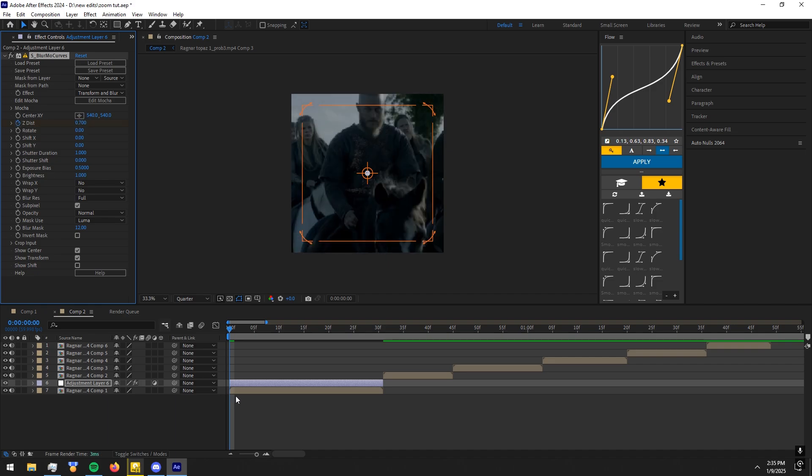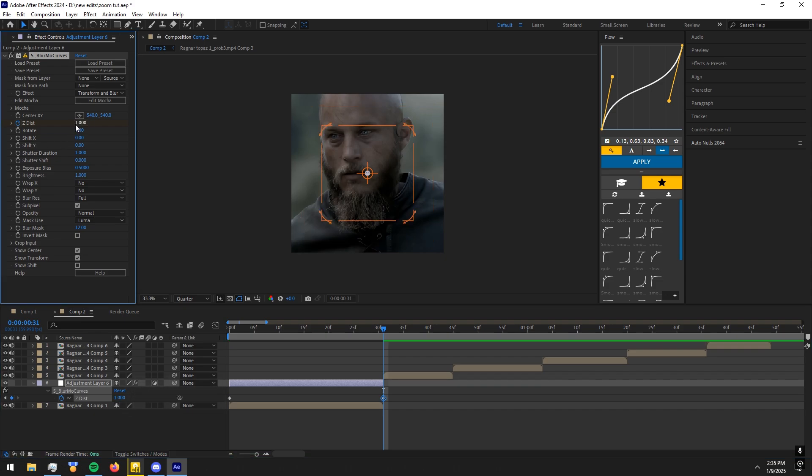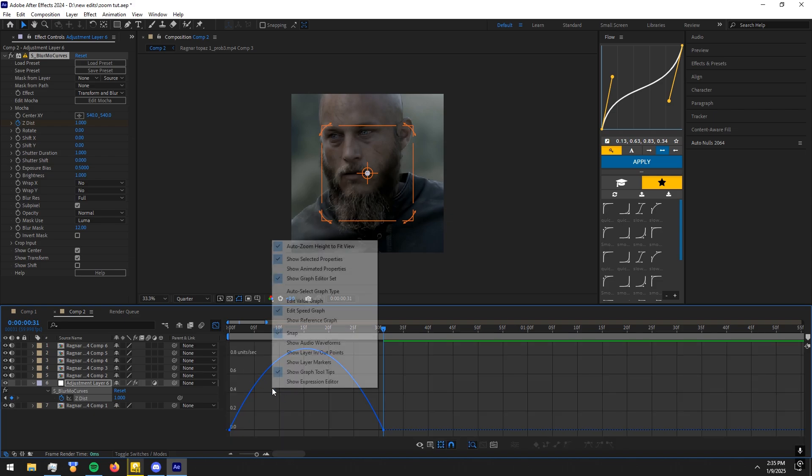Make a keyframe. Easy ease the keyframes. Copy my graph.